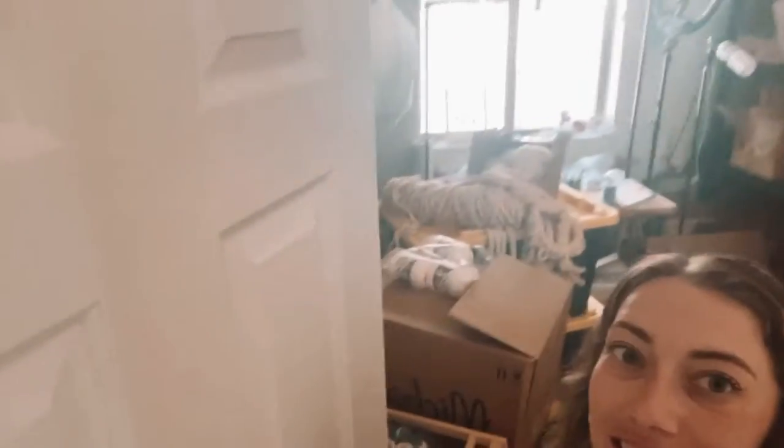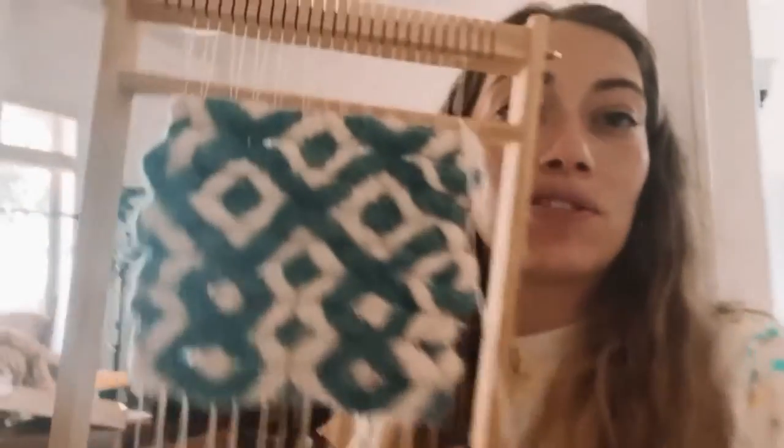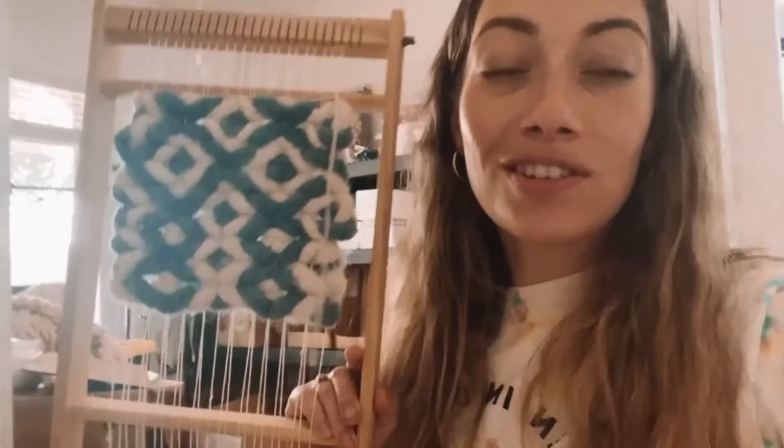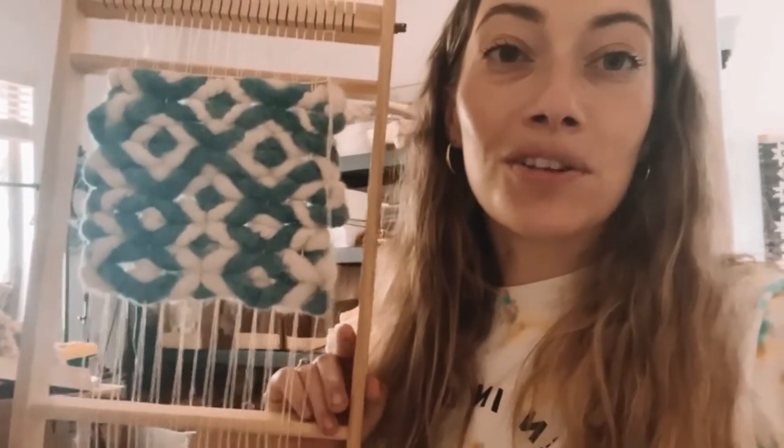Hey friends, it's Lindsay from Hello Hydrangea. This is the state of my studio right now — it is crazy! But today's tutorial I'm going to show you how to make some patterns with twining. I used a super chunky yarn for this, and it's all done with twining, just how you wrap the yarns around each other.